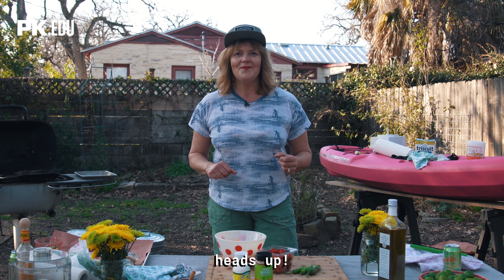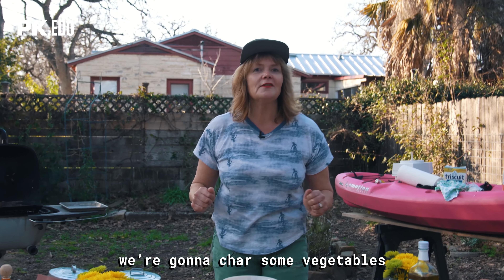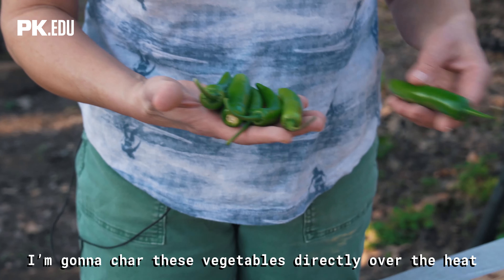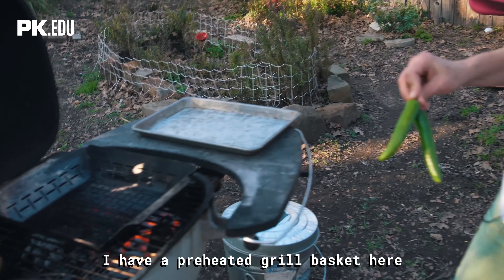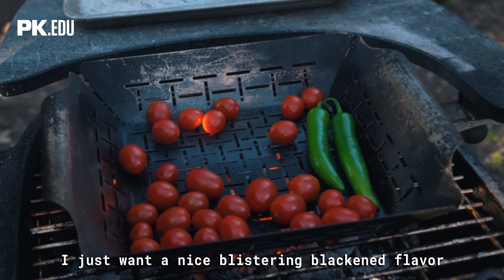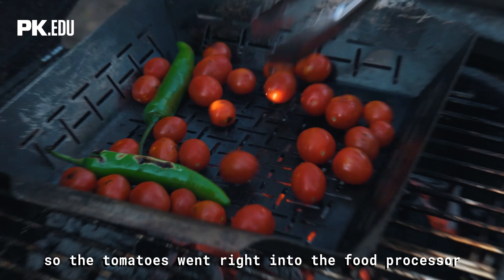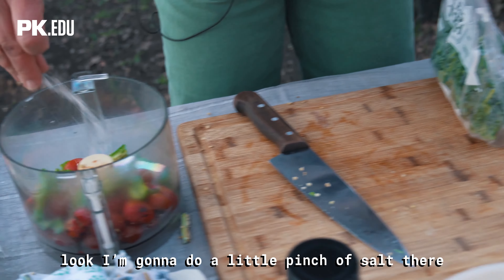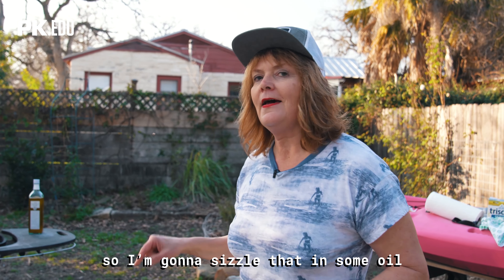Last but not least, we've got the queen of all appetizers for game day. We're gonna make some queso — my own little spin on it. We'll char some vegetables, mix it with the creamy stuff, and it's gonna be another show-stealer. I'm gonna char the chilies and tomatoes directly over the heat — you can use serranos or jalapeños. I have a preheated grill basket, no oil necessary; I just want a nice blistering, blackened flavor that's gonna be great with the rich cheese. The tomatoes go right into the food processor, I stem the serranos, add some cilantro and a pinch of salt — a beautiful coarse purée of chilies, cilantro, and tomatoes. I'm gonna sizzle that in some oil right on the grill.